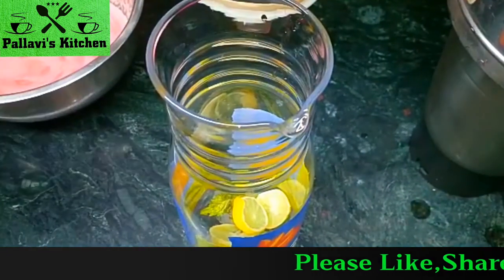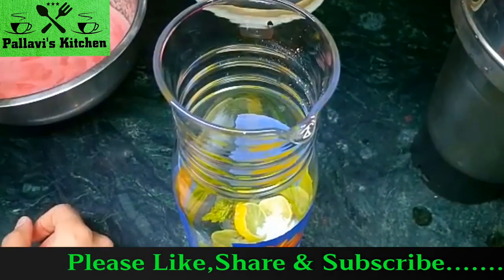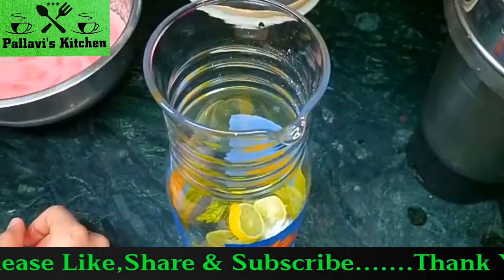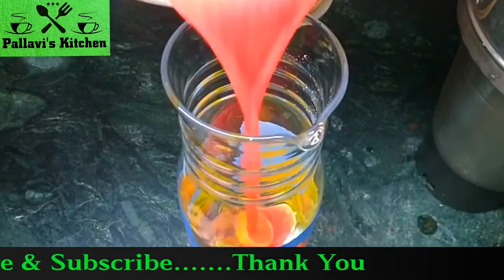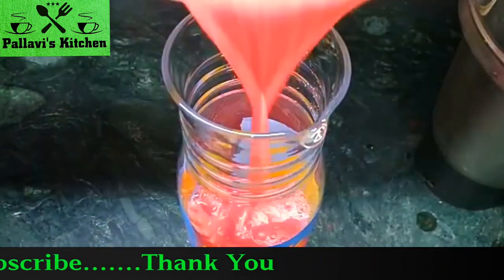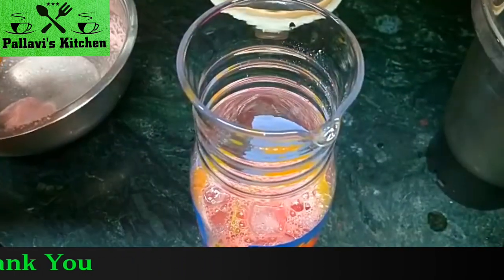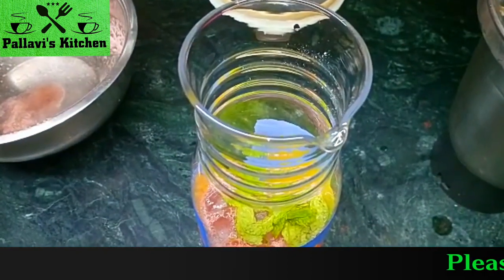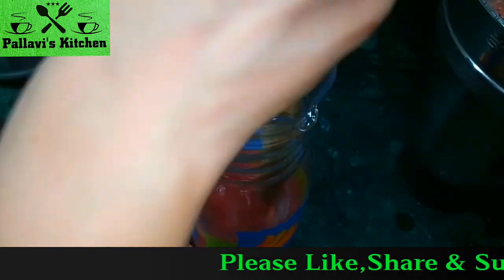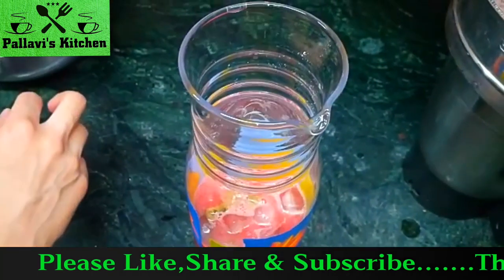Add powdered sugar, lemon juice, and watermelon juice. Add some more mint leaves for a good flavor. Mix it. Add watermelon juice cubes and mix it.